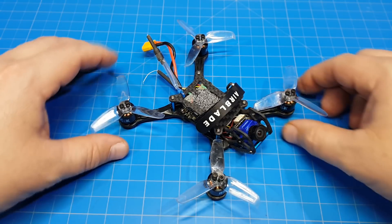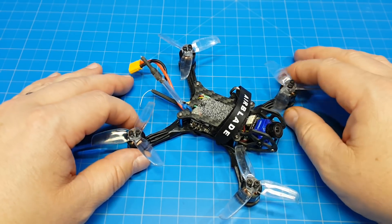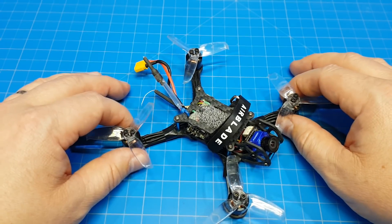The eagle-eyed amongst you might have noticed some low throttle oscillations, and I think that comes down to soft mounting, because after messing with the PIDs for quite some time, I just decided to go fly it and have some fun, because it very rarely affected the flight.